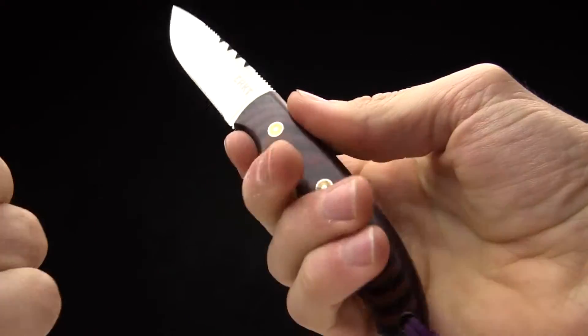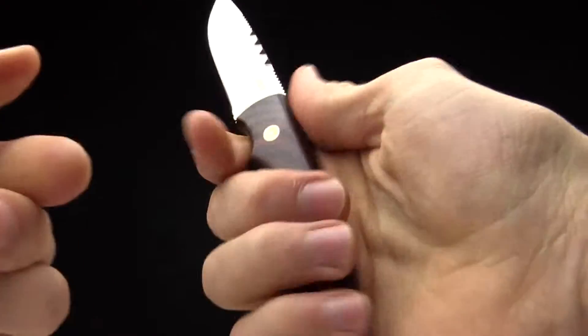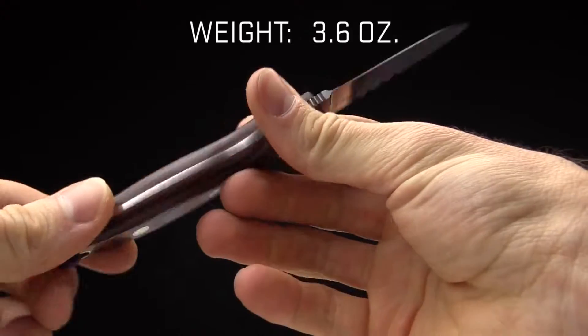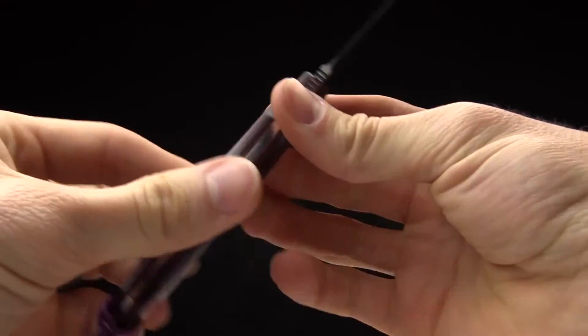It's very comfortable in hand — that's one of the first things I noticed when I picked it up. Larry Fisher did a great job designing this and making it just feel super comfortable. It's lightweight as well, coming in at 3.6 ounces, so it's not going to weigh you down on your gear bag and you're going to be able to carry it with you in the field.